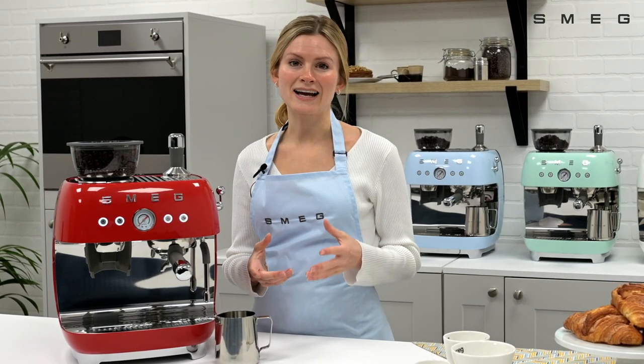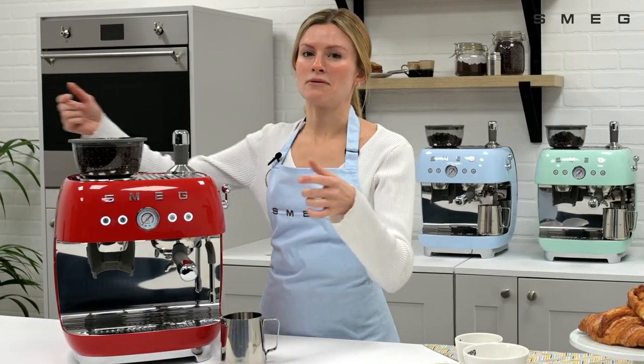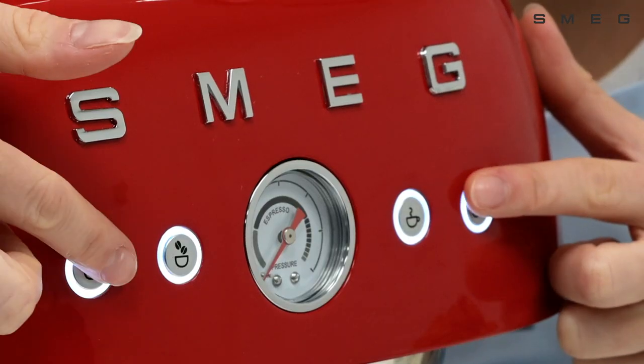To change this, firstly access the settings menu. Press the single grind button and the double espresso button for five seconds.